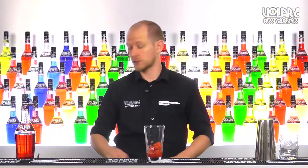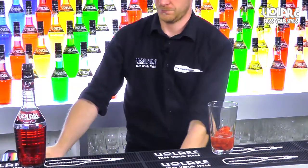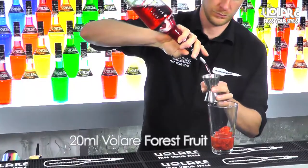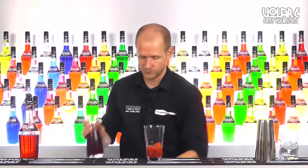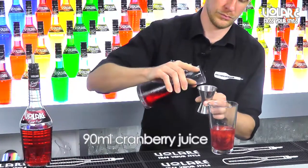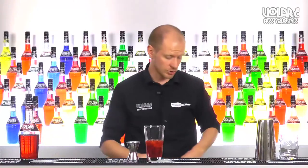Then we're going to put 4 ml of vodka, 2 ml of Volare Forest Fruit Liqueur, 9 ml of cranberry juice, and to balance it out, 20 ml of lime juice.